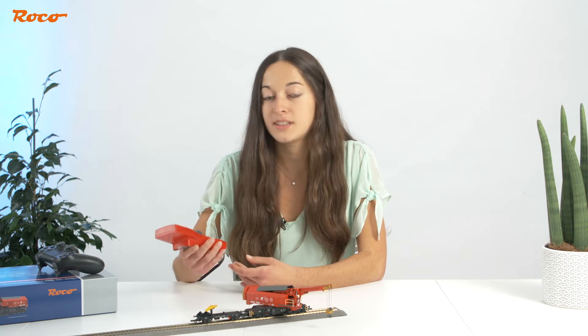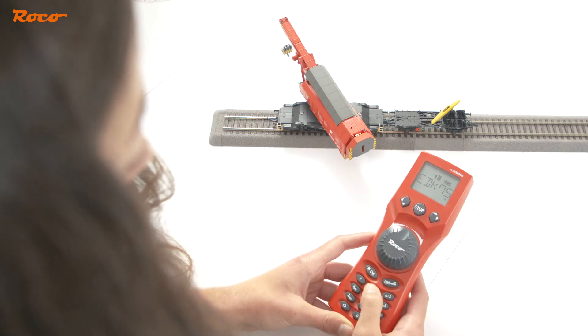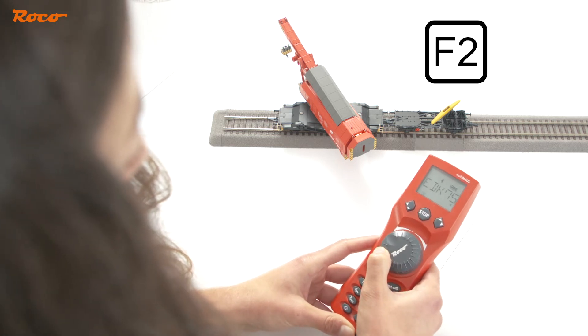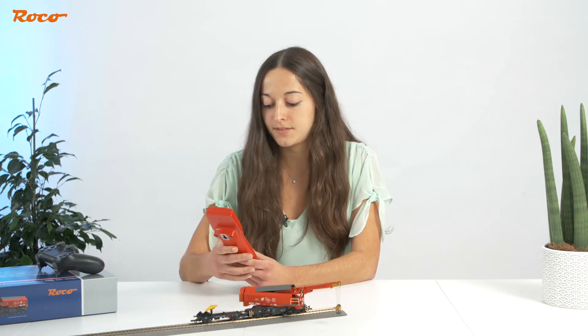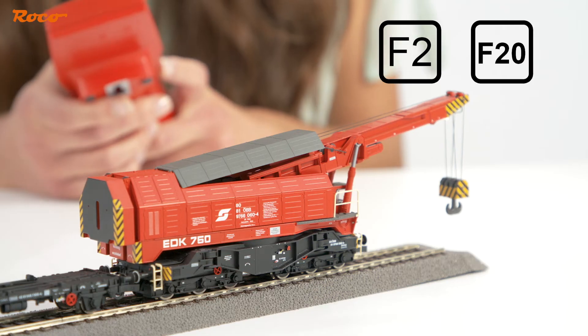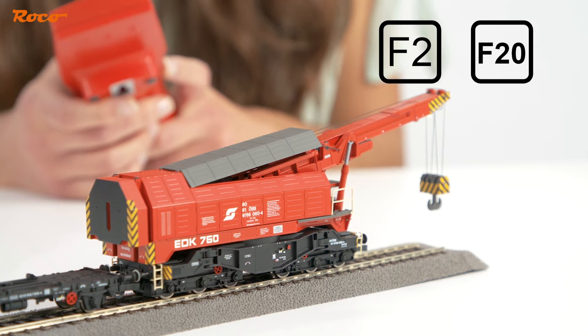When operating the crane using a handheld controller, the crane is both driven and rotated via the speed controller. To rotate the crane, the F2 key must be active. If F20 is enabled in addition to F2, the crane activates its convenient end position shutdown. This means the crane stops rotating automatically when it has reached the end position.